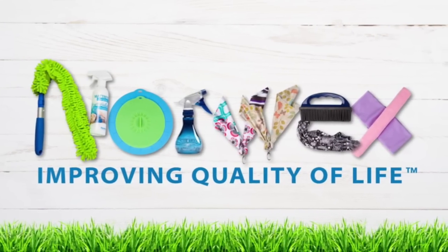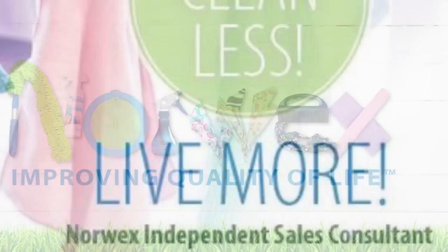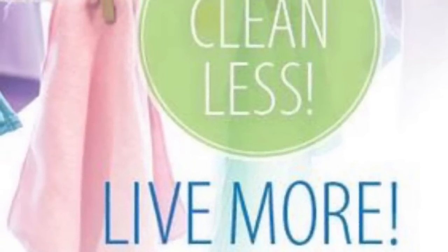Hi there, this is Kinder Hayes, your Norwex Independent Sales Consultant.